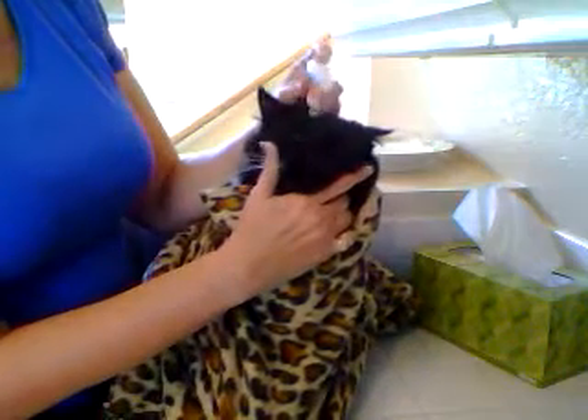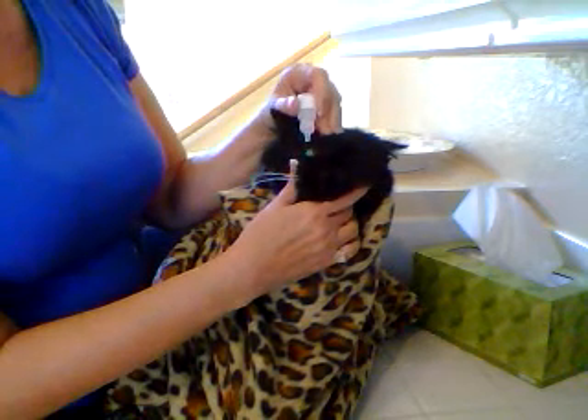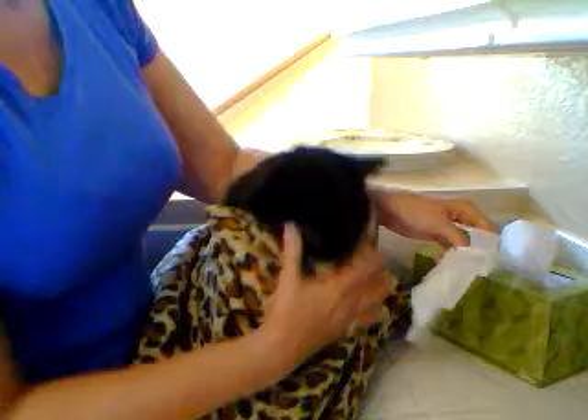I'm going to do his other eye too. You can see I'm just pulling down his eyelid with my thumb, then pulling up with my other few fingers, and just firmly holding his head. He squirms a little, but that's okay.